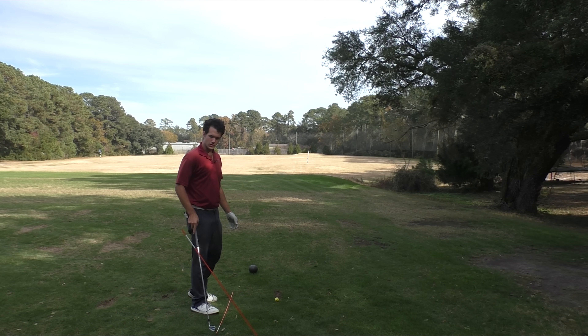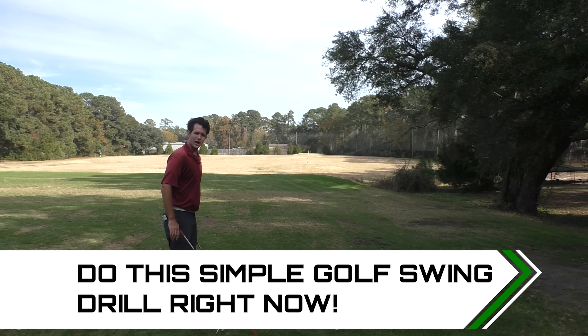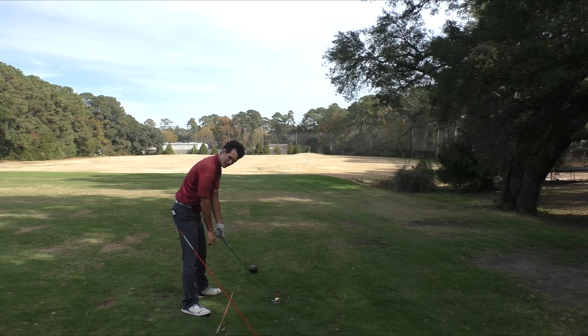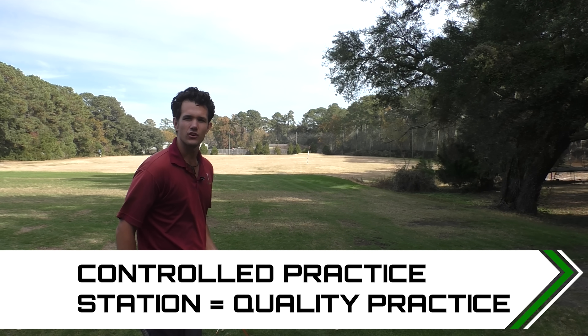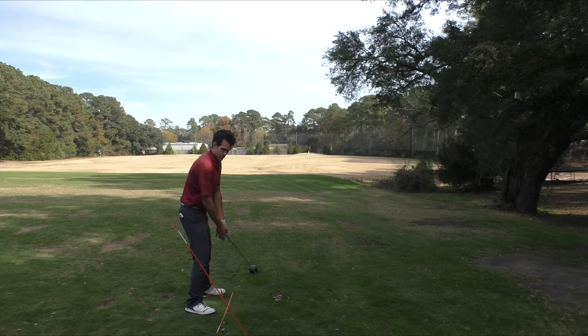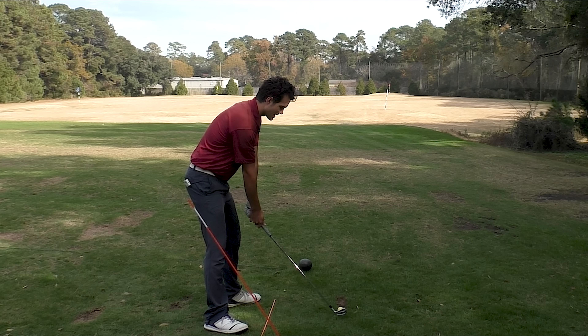You should have your $2 Home Depot alignment sticks out right now — one for your foot line, one for the shaft plane. You can trace a perfect shaft plane by taking your posture and placing the stick around where the heel of the club is, about two or three feet back. There's your shaft plane. With this practice environment, you know you're going to nail this. You can't mess this up, because you know the path of the club. Without this stick, you'd be guessing. Here I am — take the club back, boom, it's right up the shaft plane.